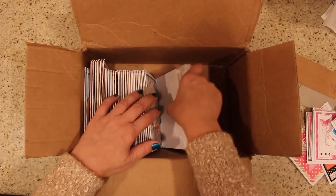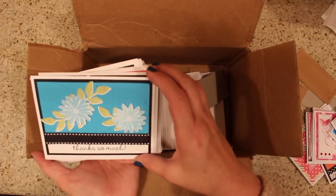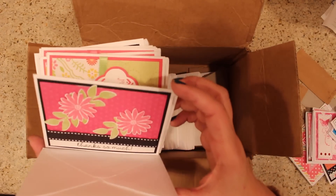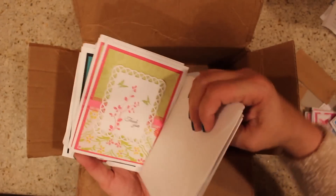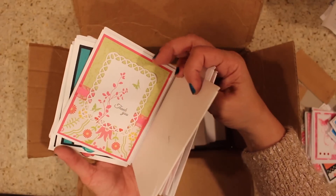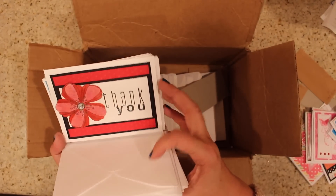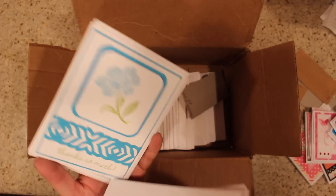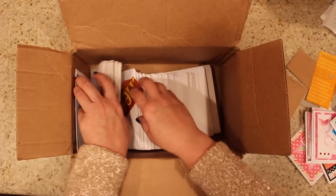Next section: she has thank you cards. She's got nice big bold borders and big bold ribbon on it. I just love how that makes everything else pop because you have that really good contrast. More thank you cards — nice big bold flowers, big bold sentiment, and again with the embossing on it. Nice job.